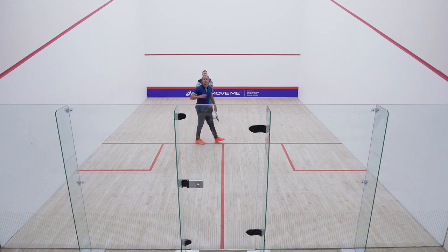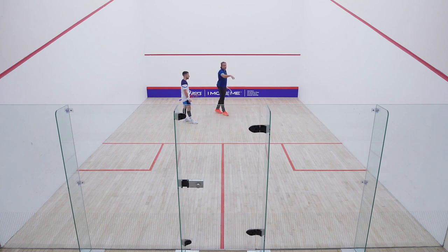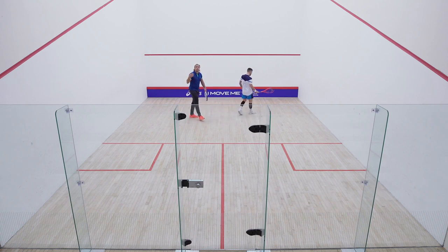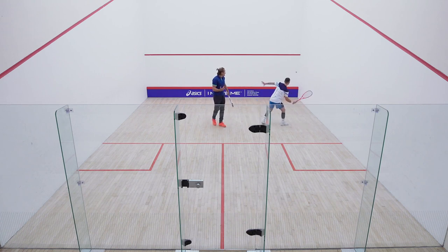The last one we would do is the straight volley, very close up, moving backwards all the way to probably behind the service box. Basic amateurs would start off closer to the front wall. You can see he's grooving his swing — this is fine. You can practice here, and as you get more confident, start to move backwards, getting further and further back.